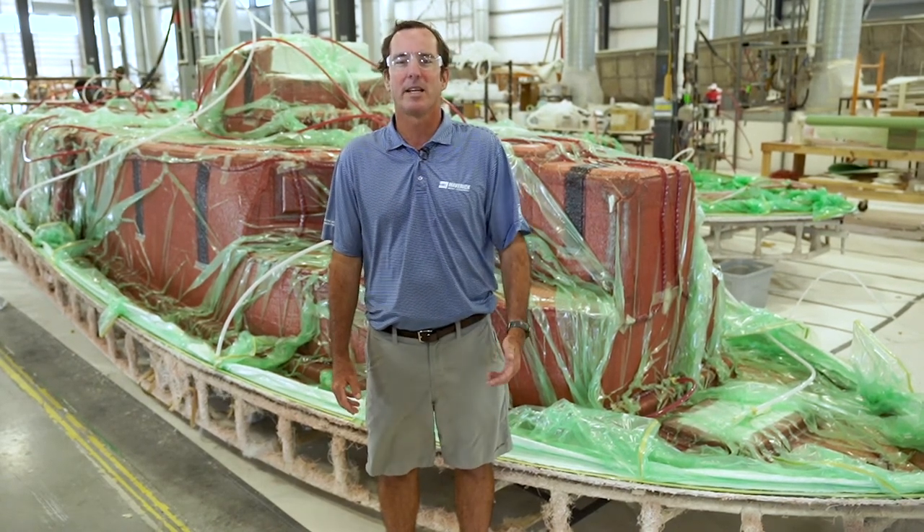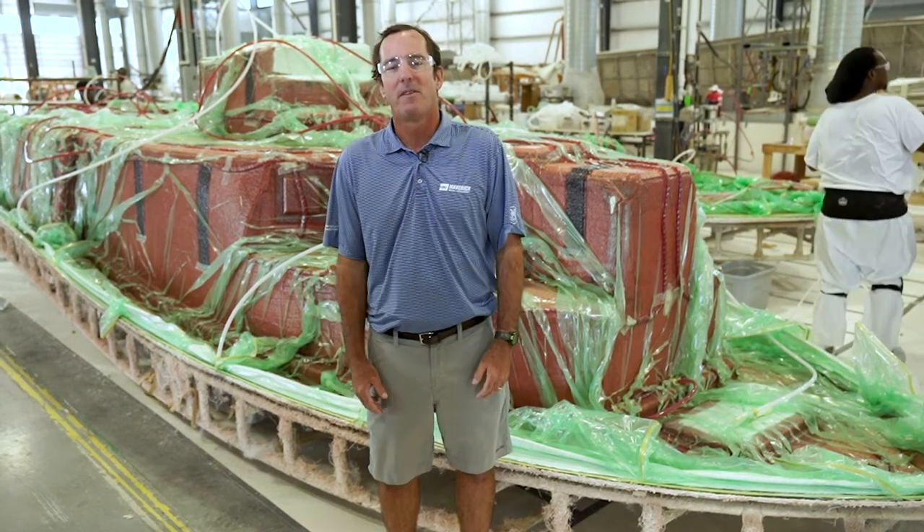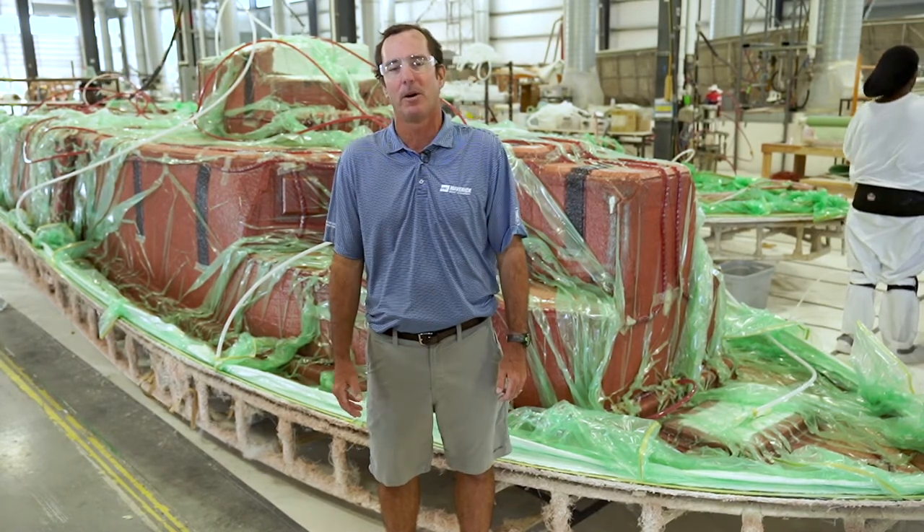In addition, because all the resin and associated fumes stay contained in the bag and the tubes, vacuum infusion is a much more environmentally friendly and worker-friendly way to build a boat.